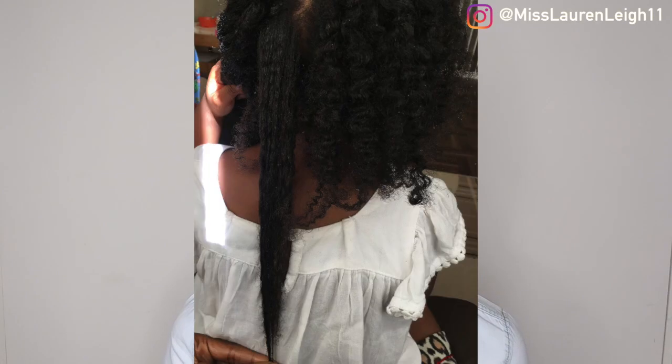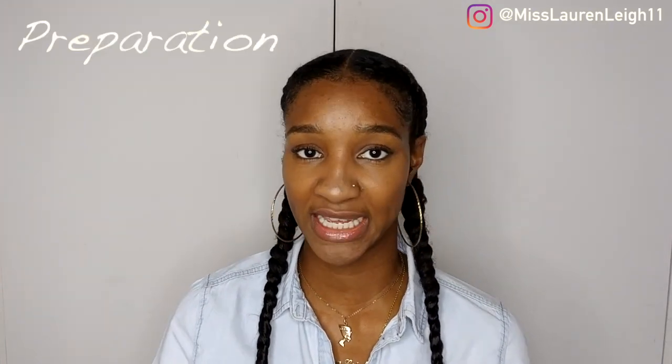My son has very very thick hair and my daughter's hair is catching up, so if I can do their hair in a protective style on the weekend I don't have to worry about it during the school week. Those are my reasons for protective styling. Protective styling doesn't just start with the style — you've got to prep your hair before, and that all adds into the overall protective style.